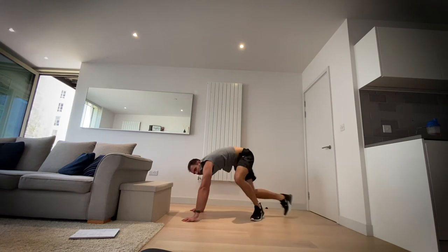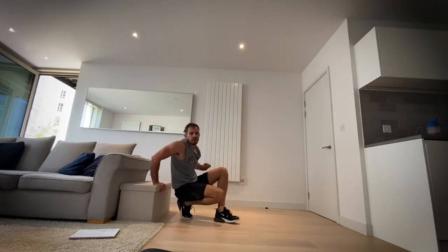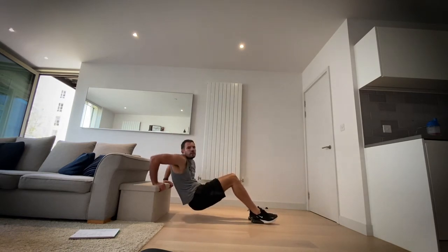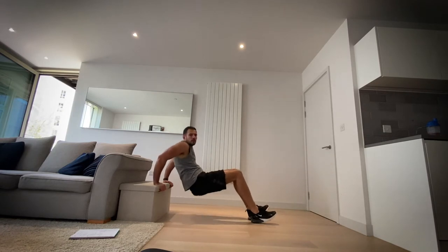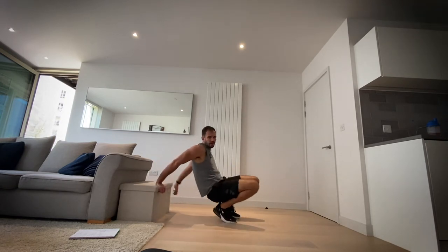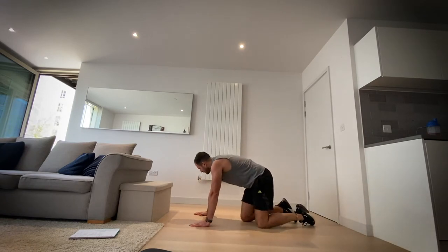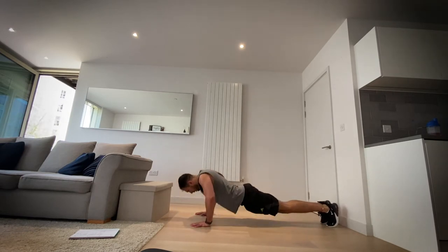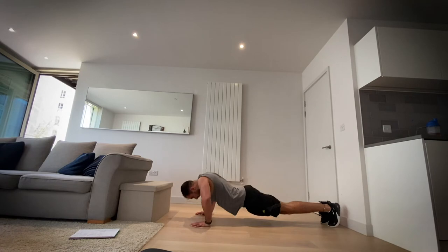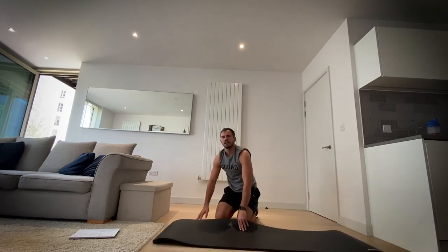Three, two, one and rest. Okay, back to the tricep dips — in three, in two, in one, let's go. If you need to make it easier, bring your legs closer. Three, two, one and rest. Okay, now on your front — onto push-ups. Back to the V sit-ups after this and we've got a minute's rest.